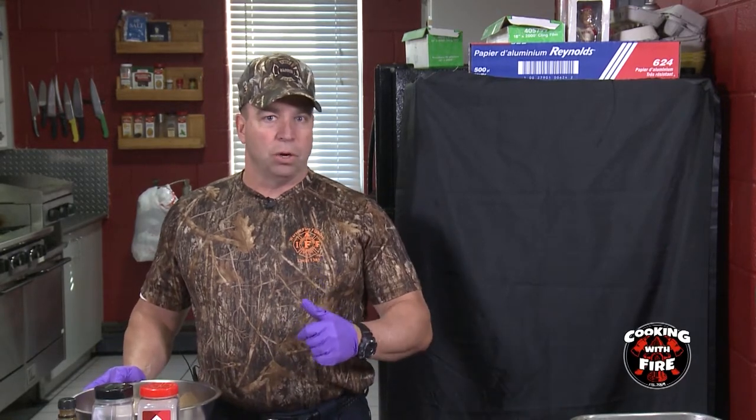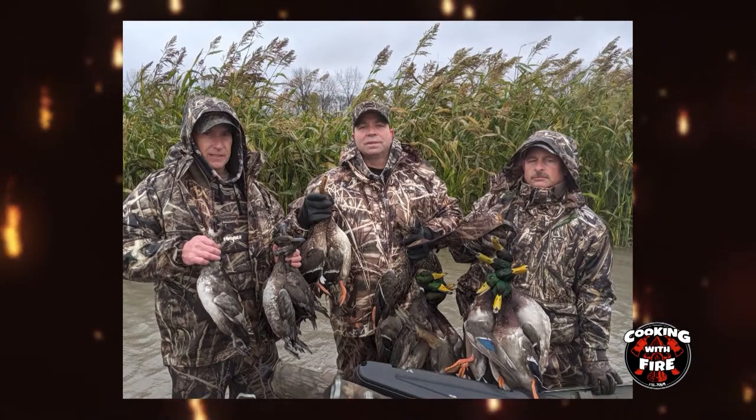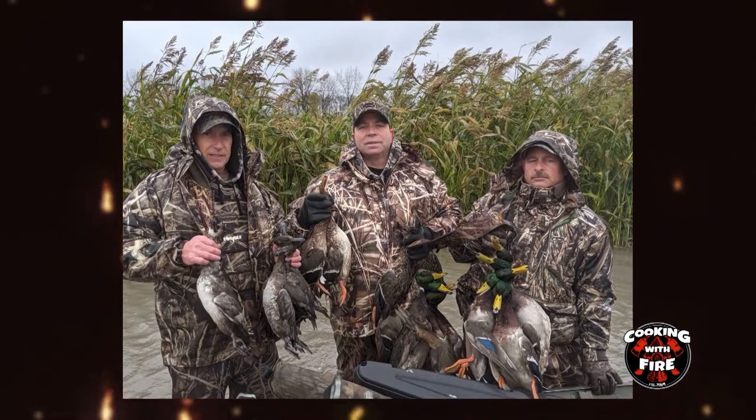Now we're going to do part two of our cooking — we're going to do some bacon-wrapped duck breast with Ron Laschek. Thanks, Greg. Now we're going to be back with our second meal. What we're going to be doing is wild ducks. Most of them are harvested here in Michigan, but I also have some snow goose breast. We were fortunate to go out to North Dakota, a small town called Kandu, North Dakota — it's northwest of Devil's Lake.